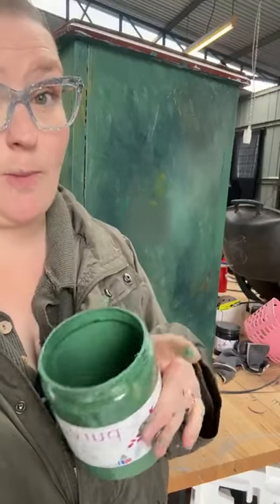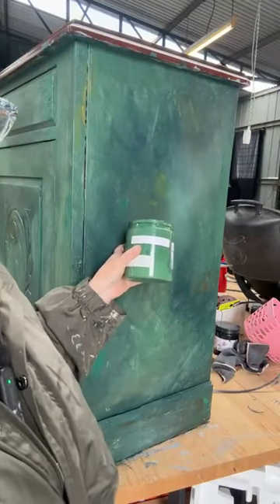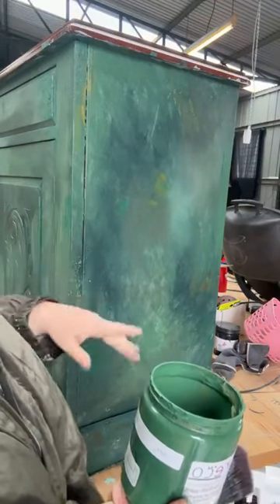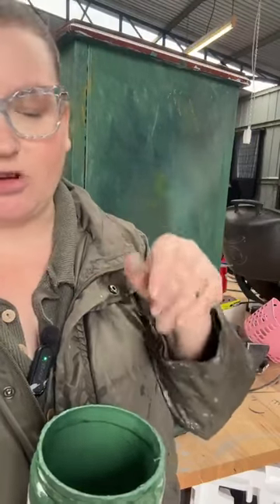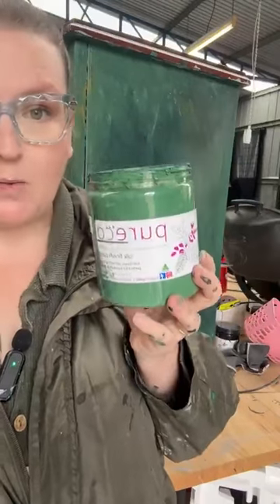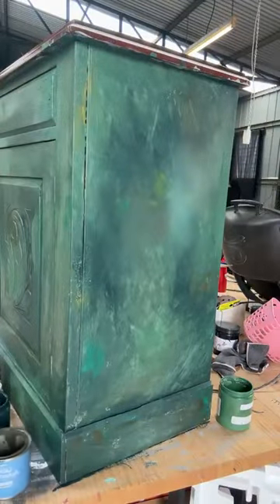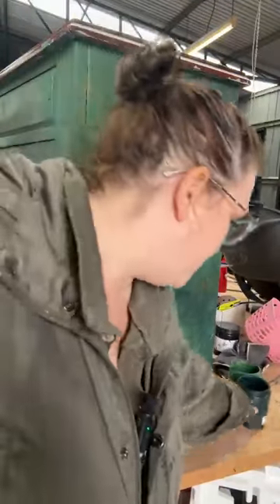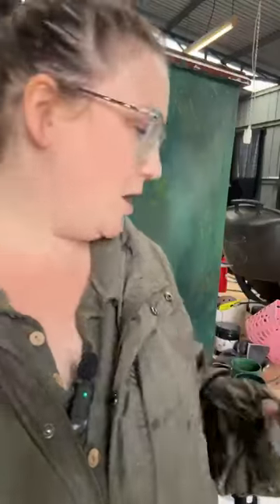If you haven't watched part one, I do recommend going back to watch it to get an idea of what we're doing. Our base is Pure Eco base and blocker with texture finish in it — you can sort of see it there. There's some texture on the drawers which we're enhancing with our paint. So our colours are Fern, which is this beautiful vibrant green. We have Rainforest — it's a bluey green, a beautiful colour. And we have Vineyard, which is a really beautiful, earthy green.